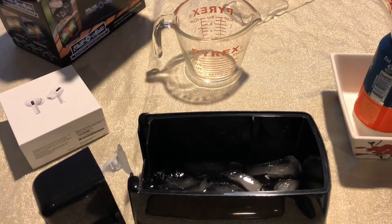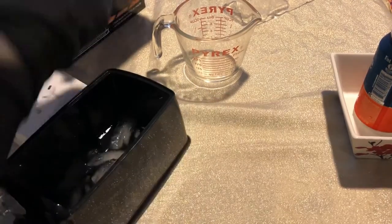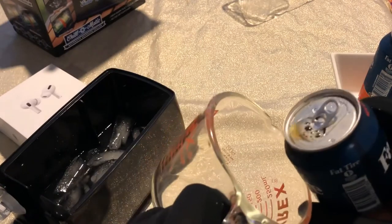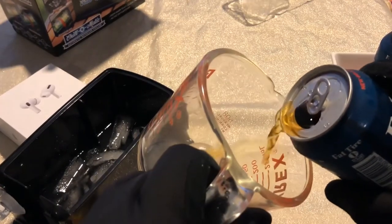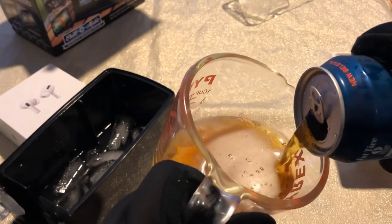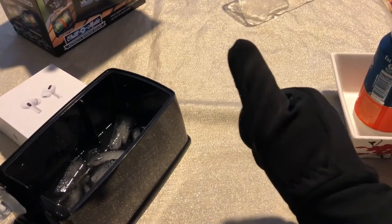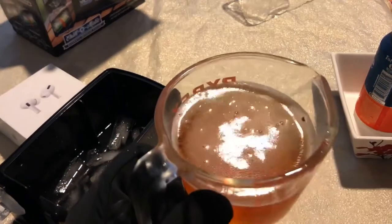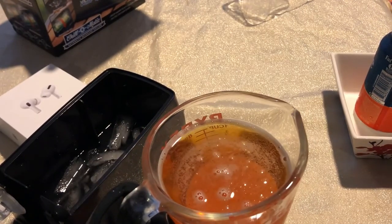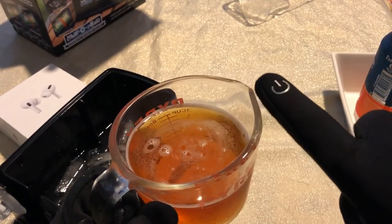Now we're going to do the fizz test. We're going to pour it into this Pyrex glass. One of the things it advertises is no fizz and no foam ever, so I'm going to pour this very slowly. And it looks like there is no fizz or foam — I am amazed, this thing actually works. Taking a sip — I'll give that a definite thumbs up. Thanks for checking out this video, it actually works. Hit that subscribe button, leave me a comment, let me know what you think. Really appreciate it, and you guys have a great day.